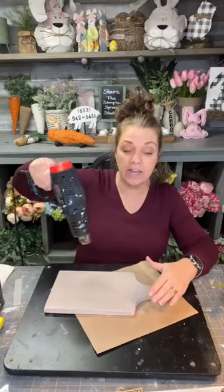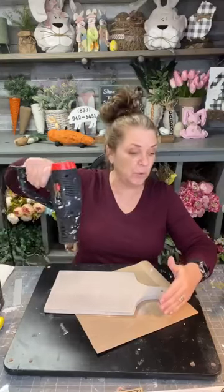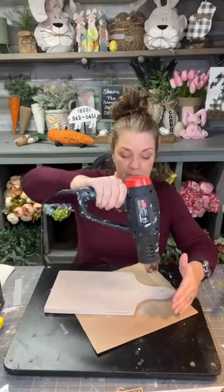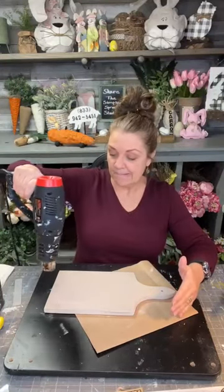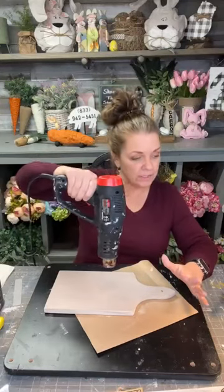We're going to be using some Iron Orchid Designs stamps and transfers on this board. I thought about molds but opted not to.